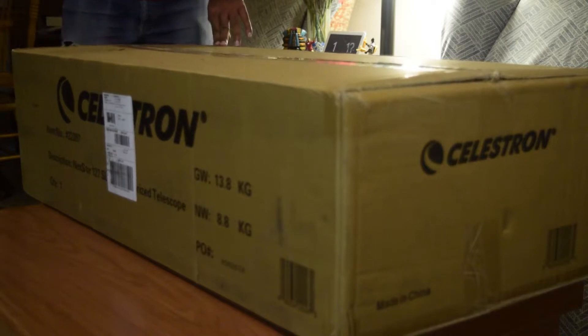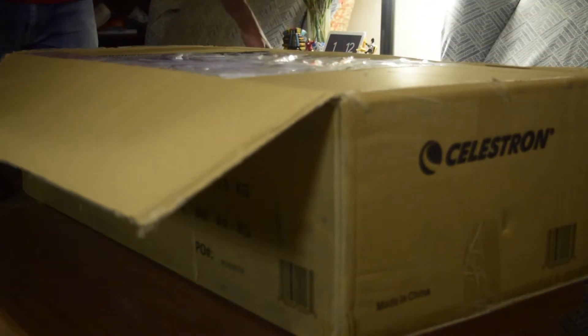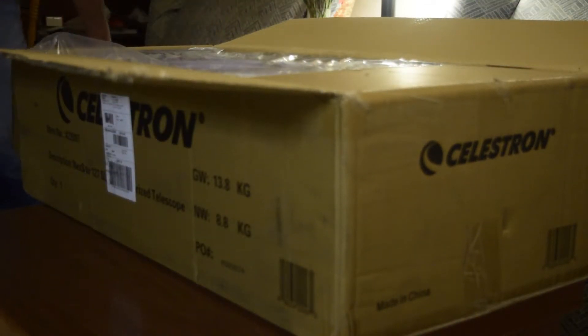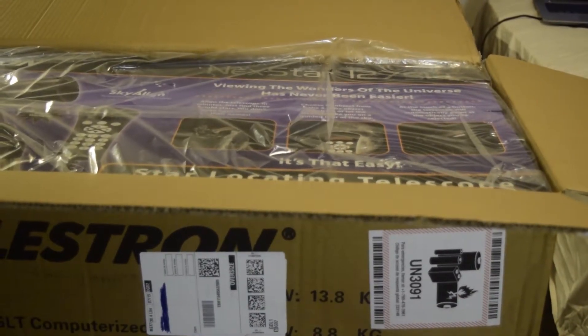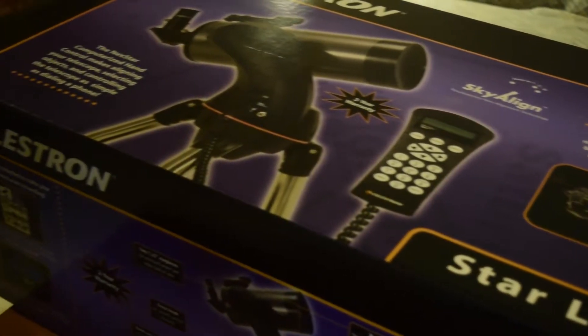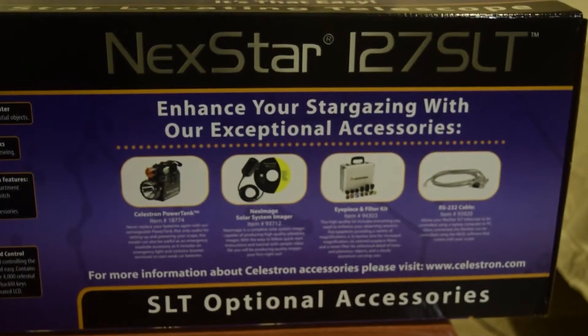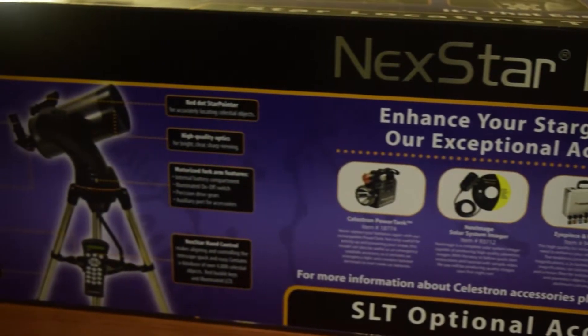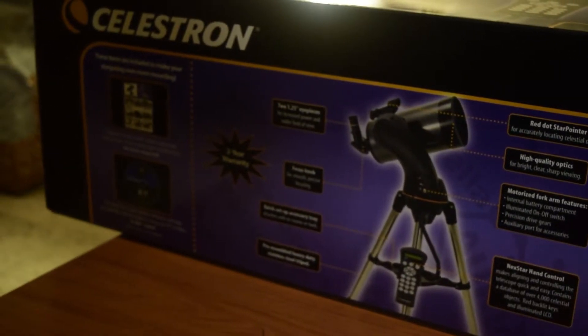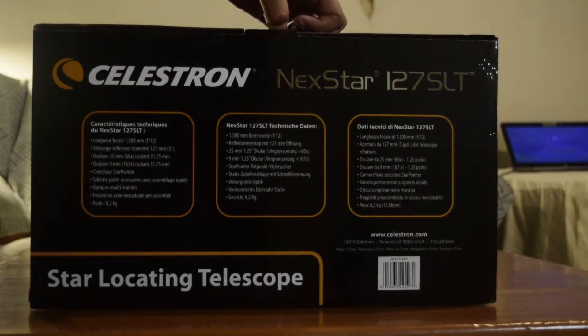The telescope inside is obviously the Celestron NexStar 127 SLT. Once you open the first outer covering, you'll see there is another inner box. On that inner box you can see the Celestron logo and the name of the telescope — NexStar 127 SLT — along with some instructions and guidelines which are essential reading.